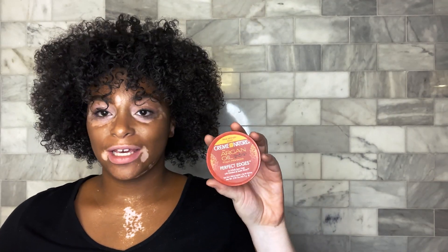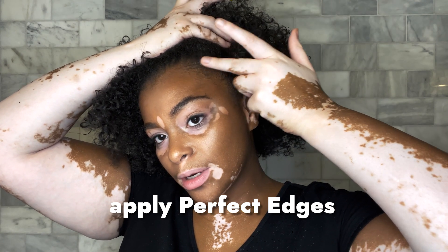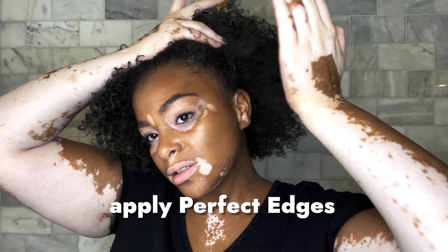I do want to apply some of this Argan Oil Cream of Nature Edge Perfector. I'm going to lift my acrylics up and just apply it to my edges.